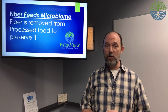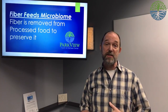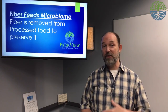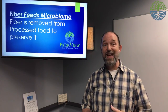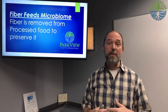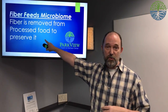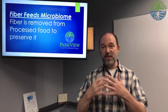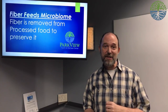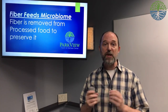Fiber also feeds the microbiome — the friendly bacteria in your gastrointestinal system, also known as the major part of your immune system. These friendly bacteria, friendly yeasts and so forth, eat mostly fiber. When there's no fiber, the bacteria don't get to eat. Fiber is removed from processed food to preserve it — taking out the fiber makes the product last longer because it's not feeding the friendly bacteria. So fiber is an important understanding, even though in juicing we're going to separate from it.